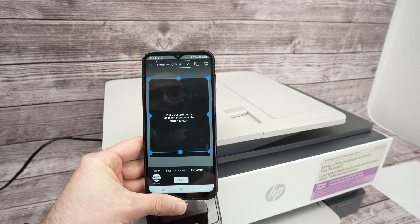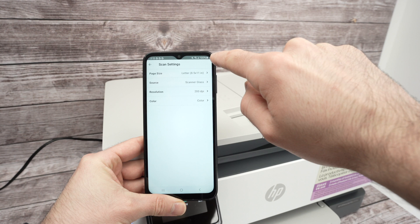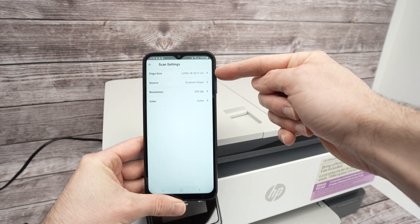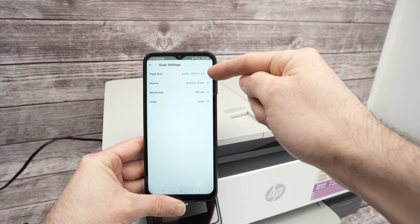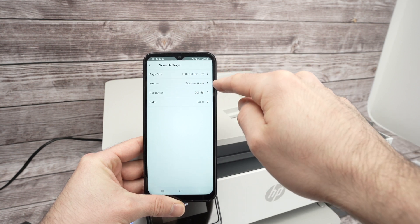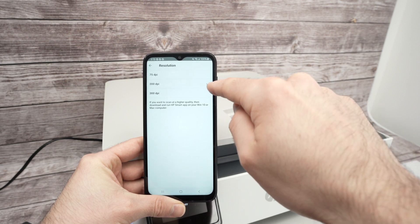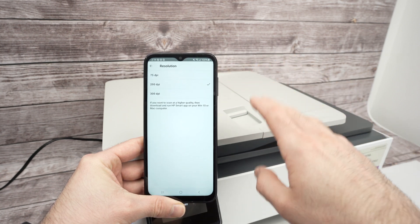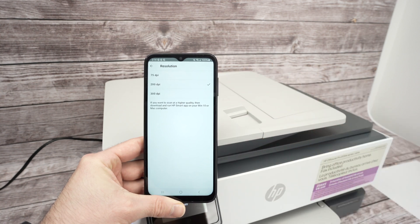In the app, make sure your printer is selected. Press where it says Letter to select the scan size — I'll leave it as Letter. Under Source, leave it set to Scanner Glass. For resolution, click to adjust: if it's a PDF with text, 200 DPI is plenty.